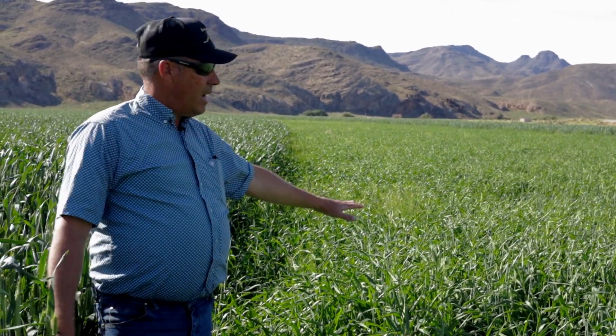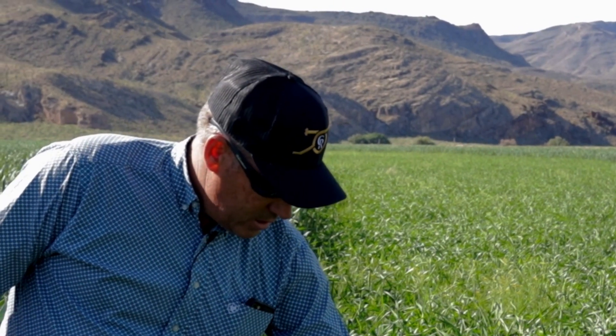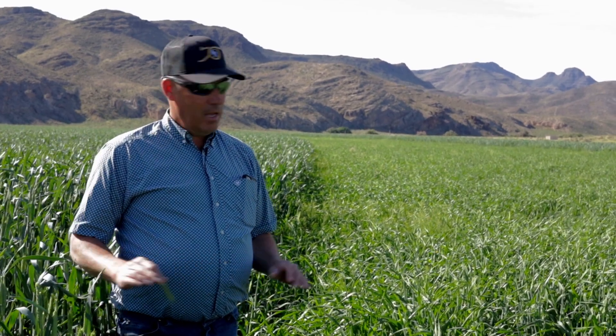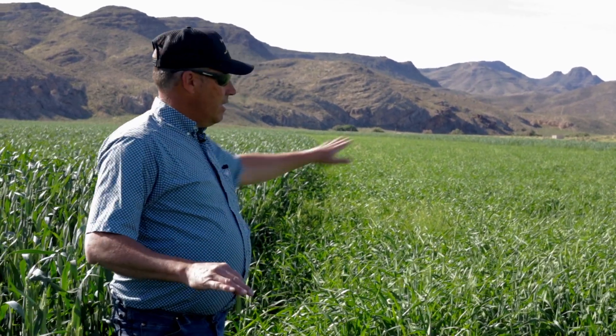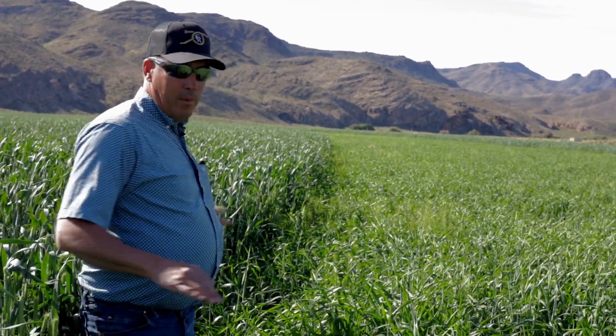You can kind of see the height difference. It's just starting to put out the heads — it's in the flower stage there. A lot of people just wonder about the timing of things, and there's kind of a yield difference in timing: spring planted versus fall planted.